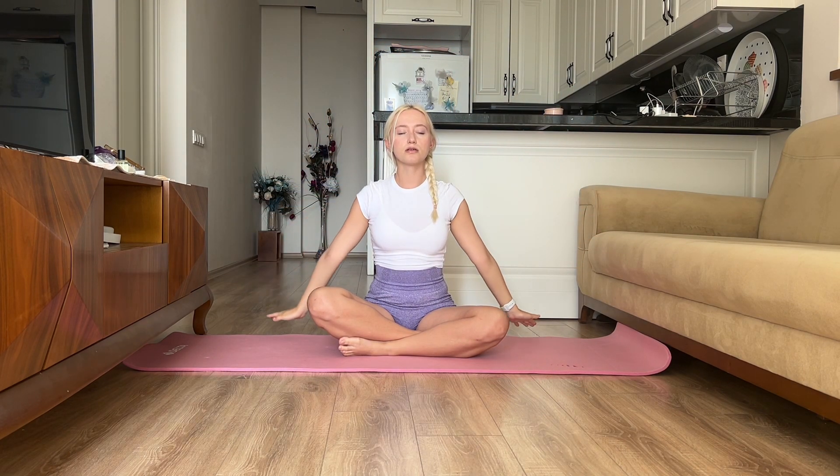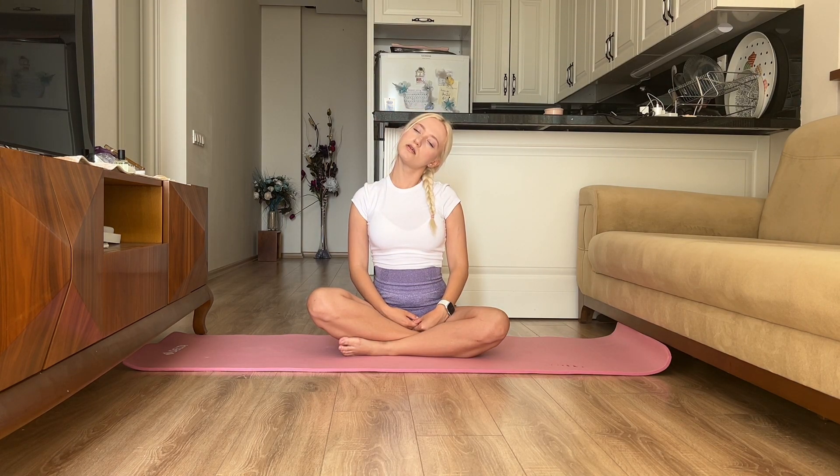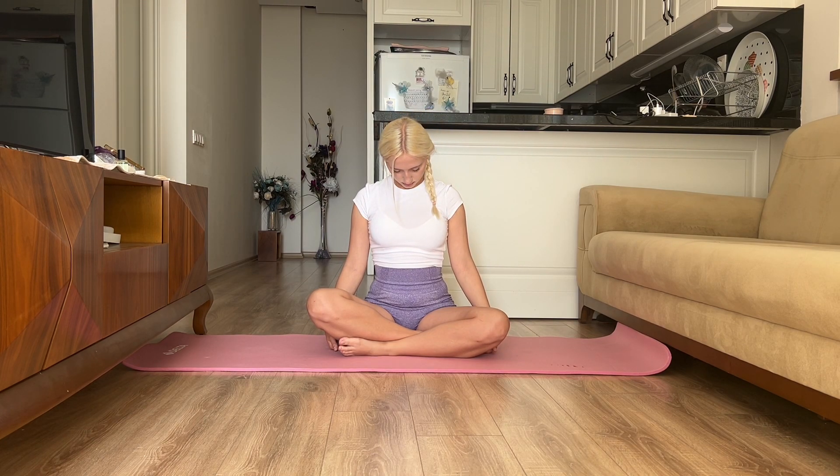Breathe in, hands up. Breathe out, hands down. Now we will release the tension of the neck with a smooth tilt of the head to the sides, then down and up. If you also had a difficult week, you will now feel how this exercise helps to get rid of the accumulated tension in the neck.